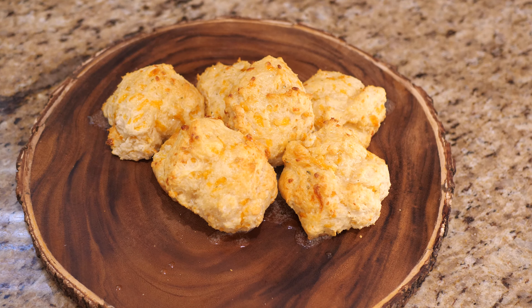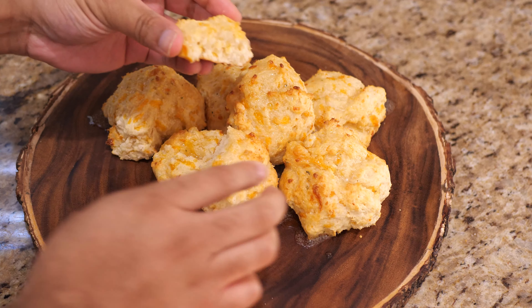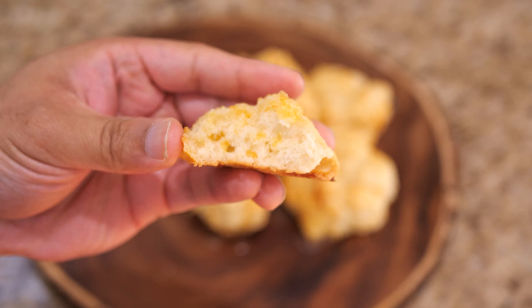These biscuits took around 14 minutes to get done. I tried one already — it is cooked all the way through. I also mixed the butter with the herb seasoning packet and poured it on top of the biscuits. Just grab one here and take a look — good and buttery.